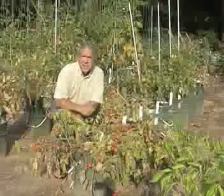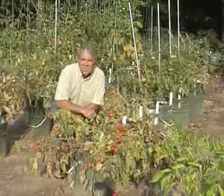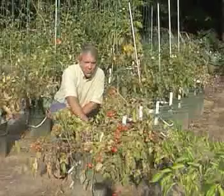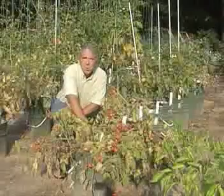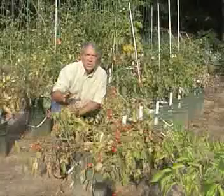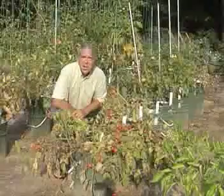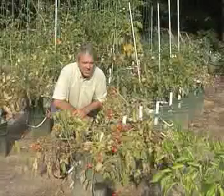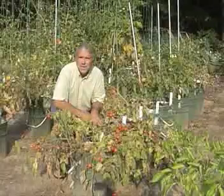As you can see on these, I didn't use any kind of cages or staking. I think I will next year. These would do really well. They take up a very small amount of space and just one of those cheap, small, $3 wire cages would be perfectly adequate for these tomatoes if you've got a small space.